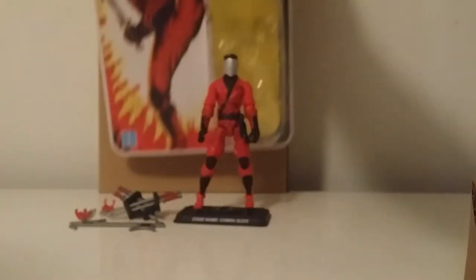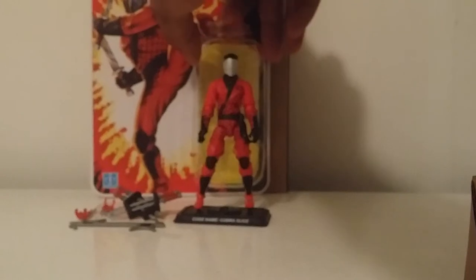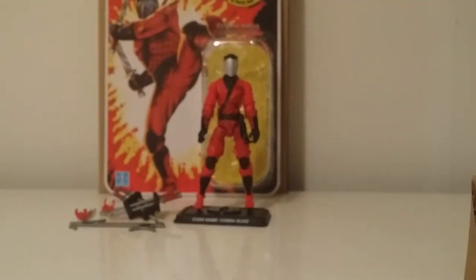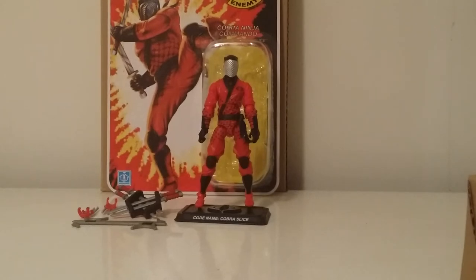Let me give you a quick pause so you can get the read-up. I didn't know this guy was going to come this soon. Usually in the first figure subscription they packaged Black Out with Barrel Roll because they were brothers, so I was thinking the 13th figure might be another ninja force character.